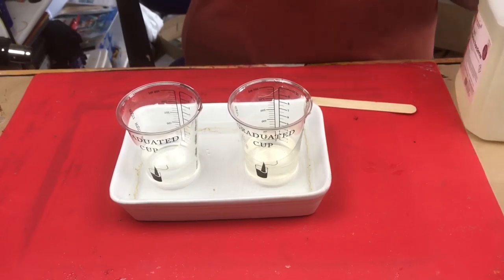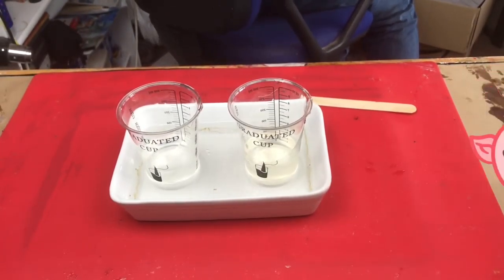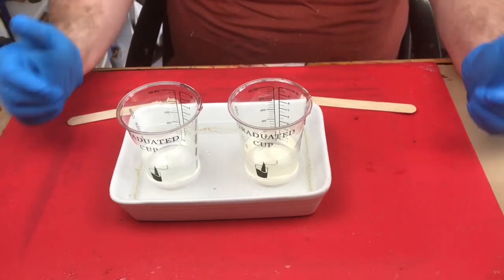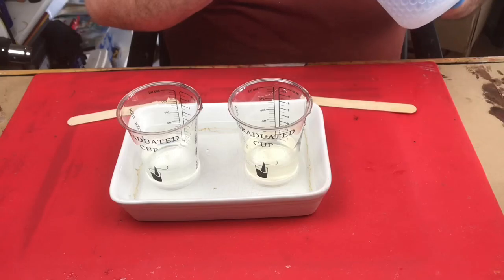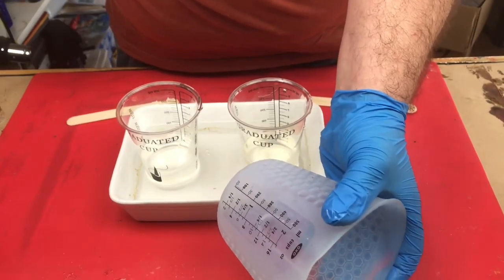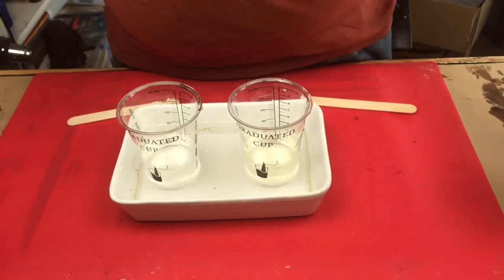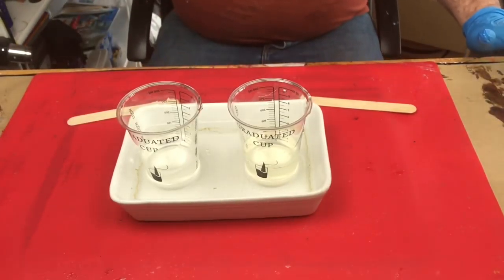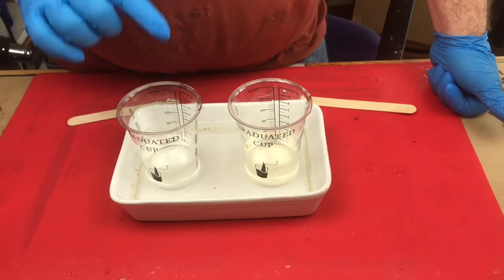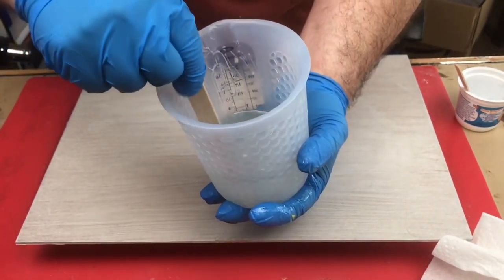Never allow any water to get into your resin because it will ruin it. When using color, never use more than 10% — that's pretty standard for all resins. I've got a silicone mixing jug — it's an OXO one, it's great because it cleans up, holds quite a lot of resin up to 500 mils, and when the resin cures it just pulls out lovely and clean so you can keep reusing it. I'm going to give those a couple of minutes to heat up.